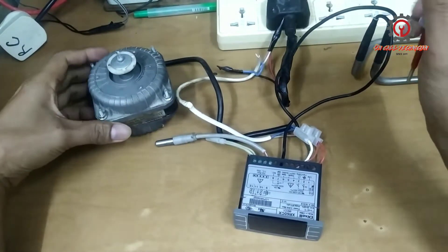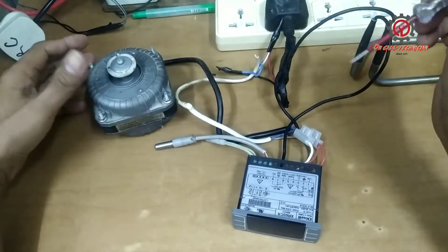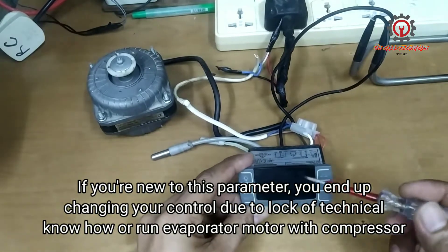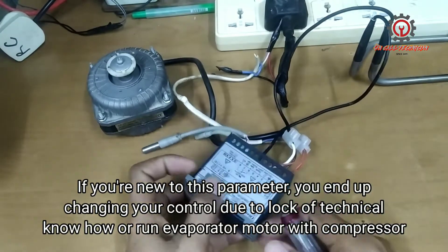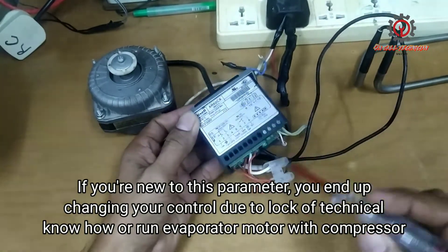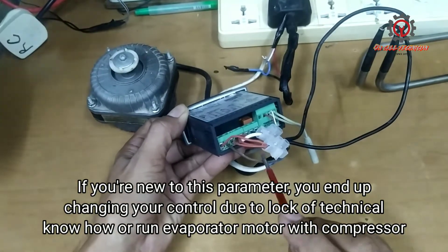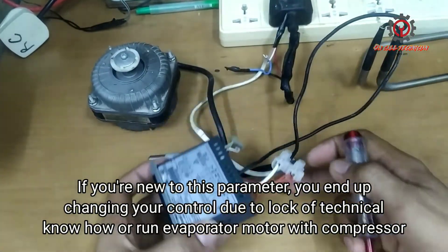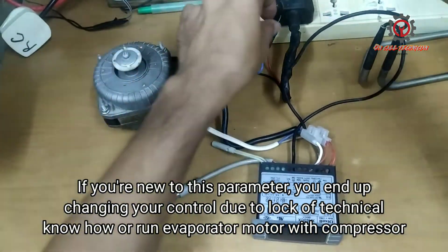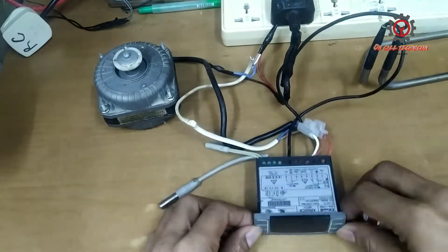Welcome once again guys to my YouTube channel. Today I'm going to teach you how to fix FST — Fan Stop Temperature — of the Dixel XR60CX. The load here is for the fan motor. I'm going to show you that the FST default is two degrees Celsius. Let's power this on.